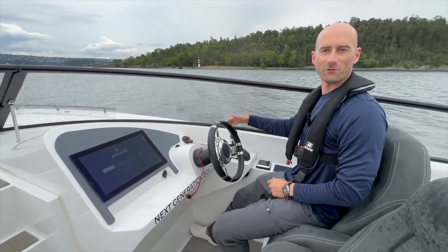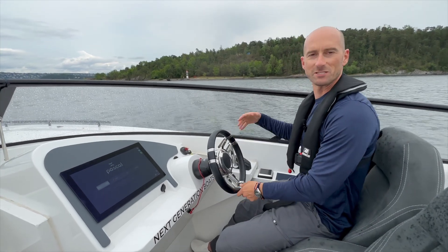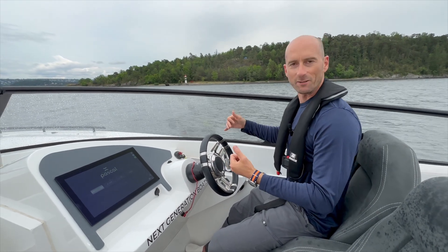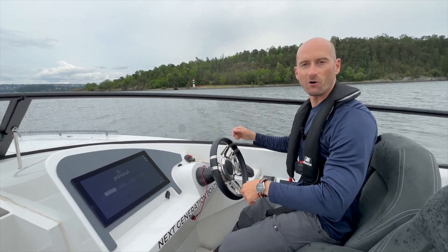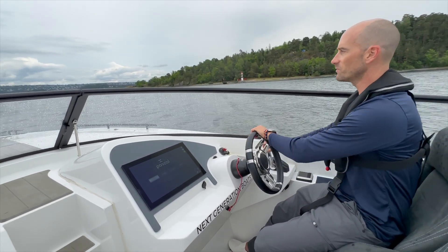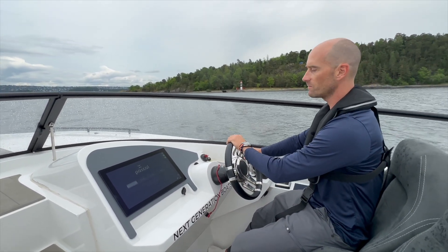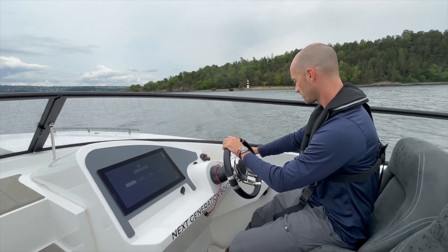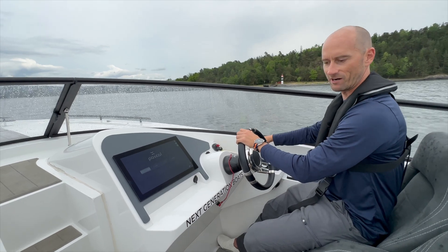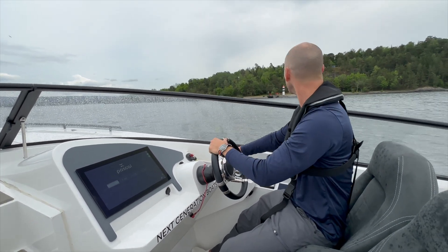So I'm going to come up on the throttle now. The system is designed to turn the fan on and go into planing mode, which pumps air underneath the hull. So right now we're in normal displacement mode — I'm going to come up with the throttle. I can hear the fan kick on. I can feel us lift up out of the water. That's pretty cool.